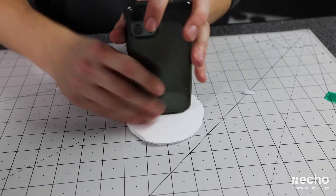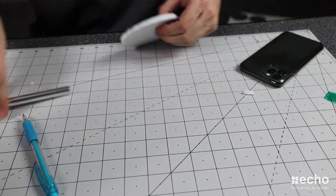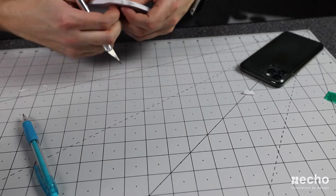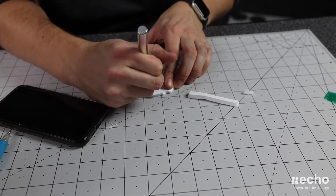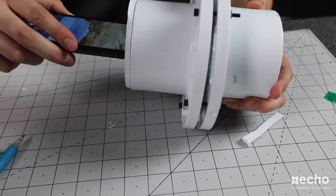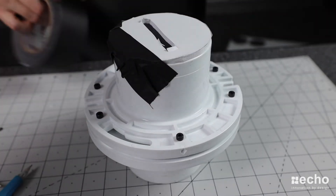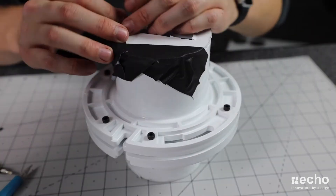I then needed to cut out a section of the foam board to be able to insert the microphone side of my cell phone so that the decibel meter app could work. In order to attach this piece to the flange plate, I used gaff tape instead of hot glue, as I found it to be quite a bit easier.